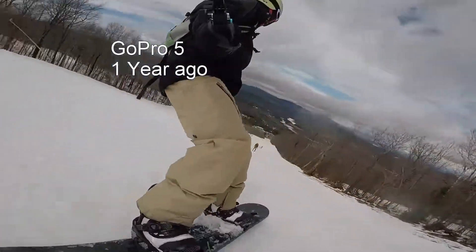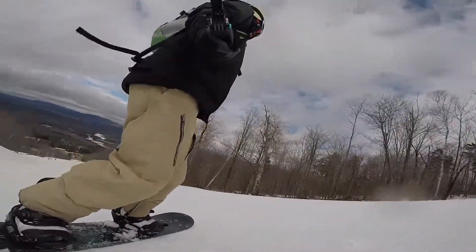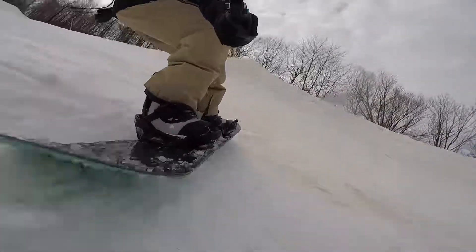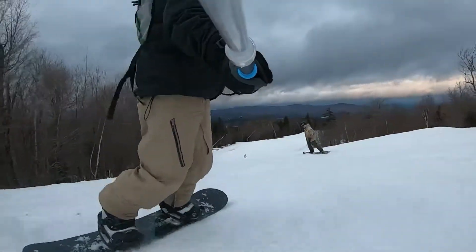From a year ago, here's some footage using the GoPro 5. That camera had a stabilization feature built-in and I've got it in the same setup with a selfie stick trailing from behind. I've also got this on super view mode so you see more of the snowboarder in the helmet as well as the snowboard going through the snow. It does a pretty good job.